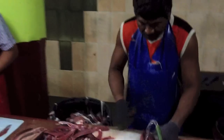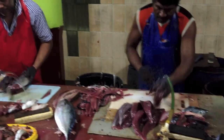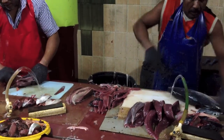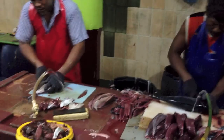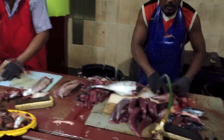Here we go. Look at the skin — they're taking the skin out. Fantastic. Wow, wow, wow, wow, wow.